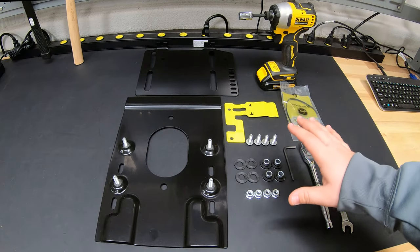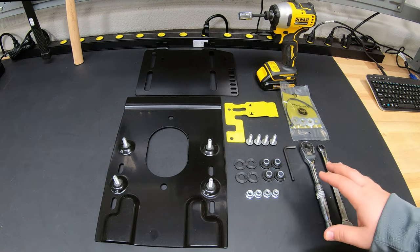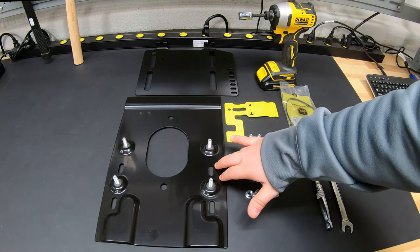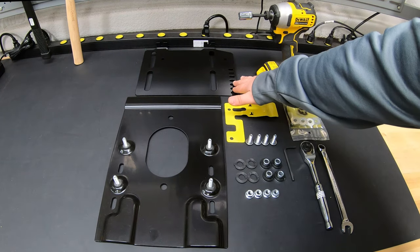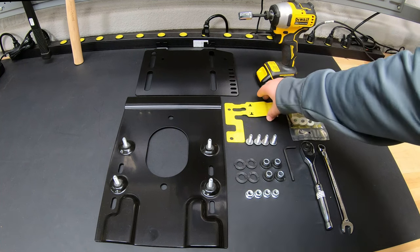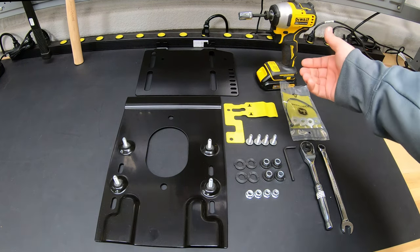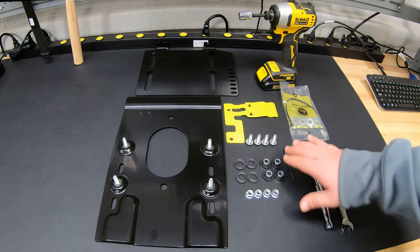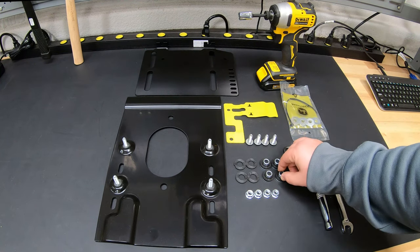Let's go over what all parts are going to come in the kit and also the tools that we're going to need to do this install. As you can see here, we have two different plates. This is going to be our seat mount plate, and then this is going to be our adjustment plate. We also have our adjustment lever here — that's going to be what we use to find that slide position. Then we're going to have various different hardware: bolts, nuts, spacers, and metal spacers with washers.